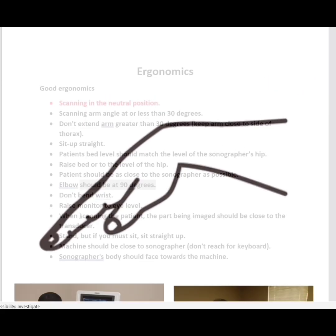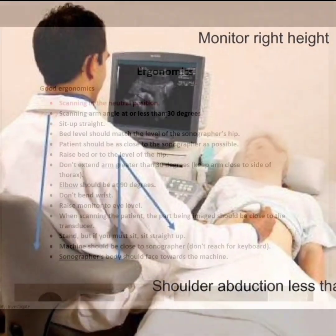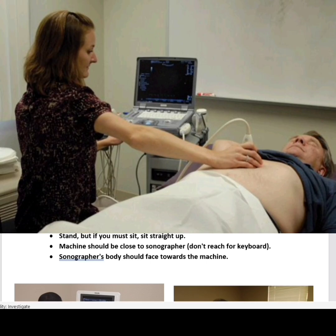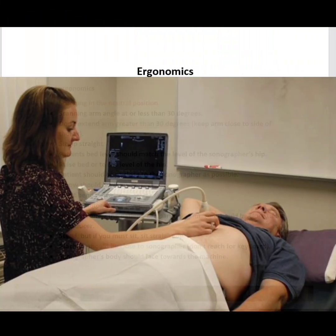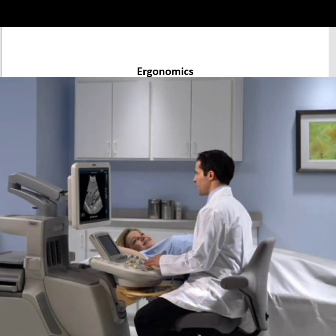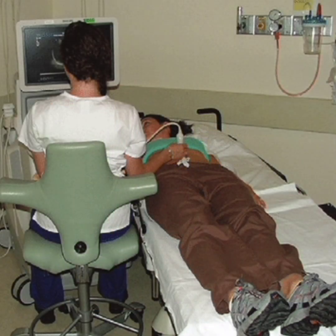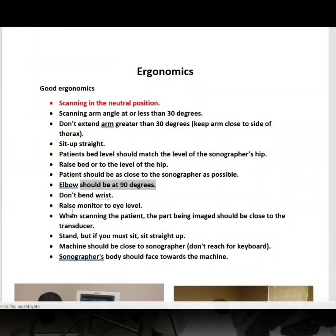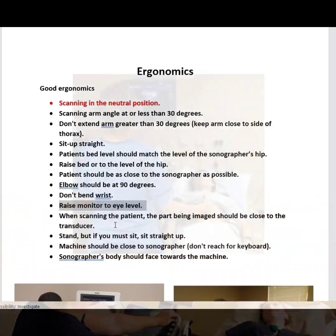Don't bend your wrist. While you're scanning, you want to keep your arm at a less than 30 degree angle. Don't extend your arm greater than 30 degrees. You want to keep your arm as close to the side of your thorax as possible. You want to sit up straight. The patient's bed level should match the level of the sonographer's hip, and you'll do that by raising the bed to the level of the hip. The patient should be as close to the sonographer as possible. Raise your monitor to eye level. The part that you're scanning should be close to the sonographer.